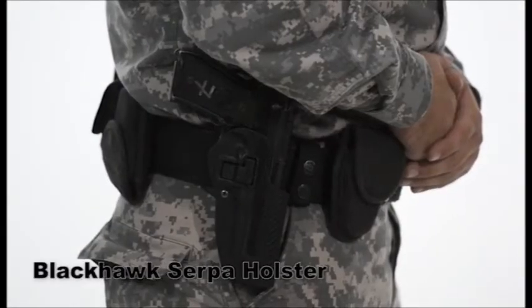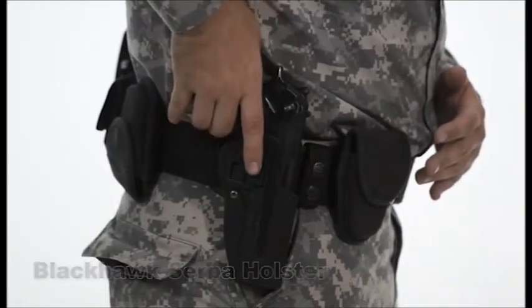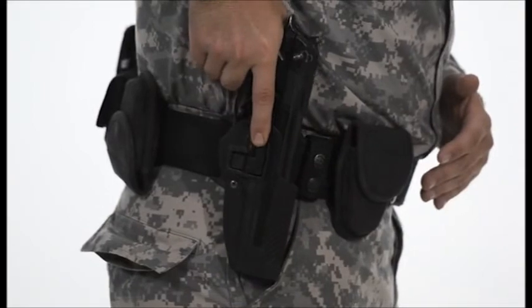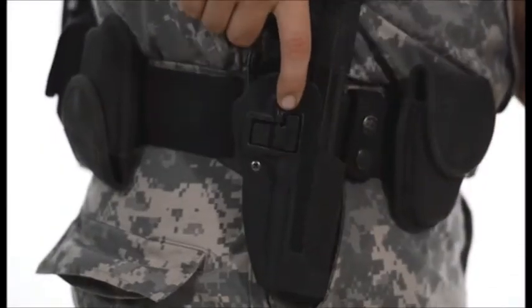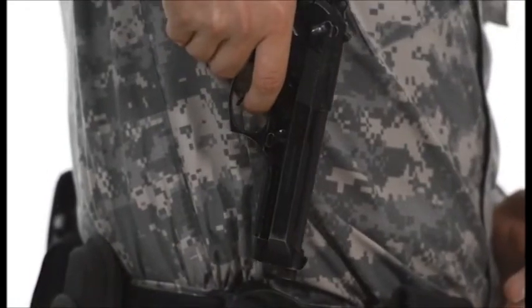This type of holster is very popular throughout the Army. When drawing the pistol from the holster, it is extremely important that the finger is kept straight throughout the draw. If the finger is bent, there is a possibility that it will contact the trigger and allow it to be pulled during the drawing motion.